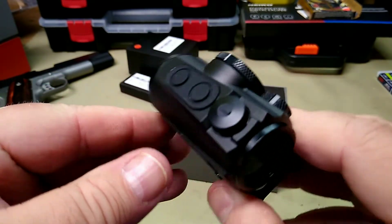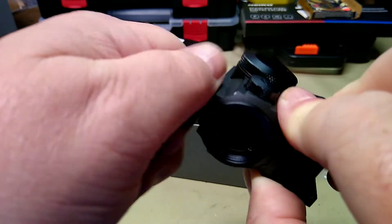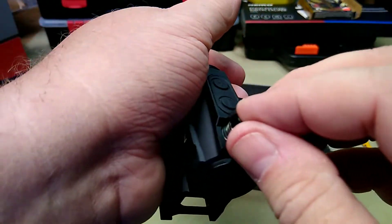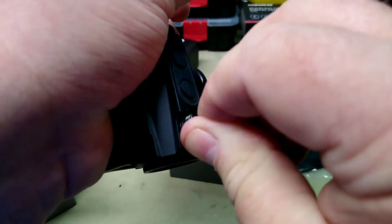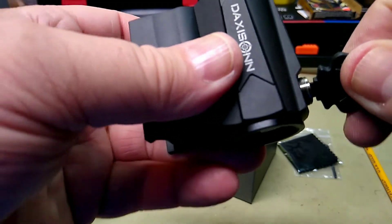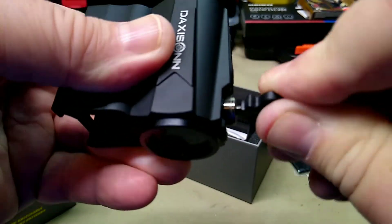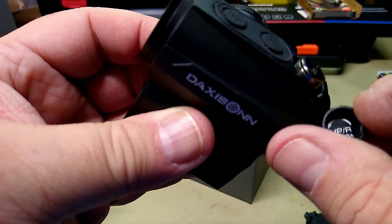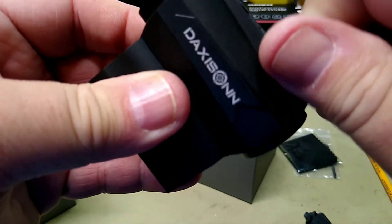The anodization on it looks really nice. The turrets are covered and they are tool-less — you can use the caps to make the adjustments. You can turn them over and use the cap, or you can use the little included tool, which has a little screwdriver-type end on it. It is audible and tactile. It does tell you up and down in 0.5 MOA per click — so half an MOA per click.